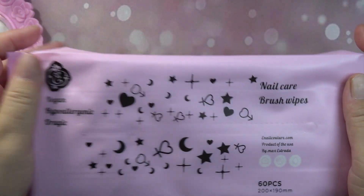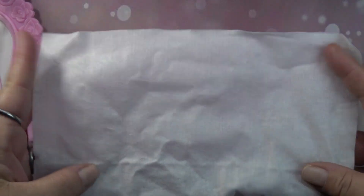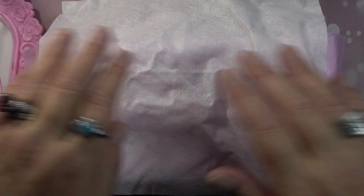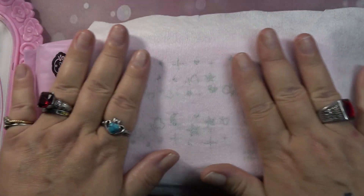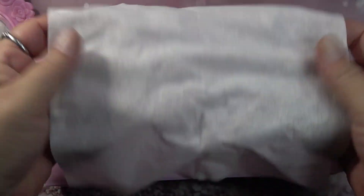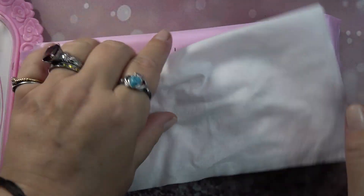He also sent me some more of the nail care brush wipes. These are really nice — it's like a big tissue, a lot softer than a normal tissue. A lot of people wanted me to show this in my last haul video. You can grab one and use it the entire time, and you get 60 of them.